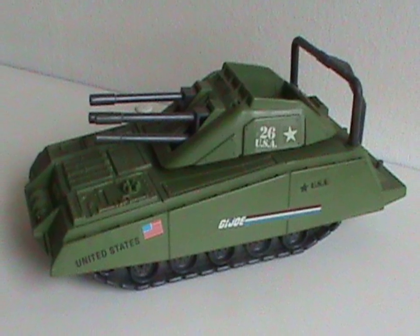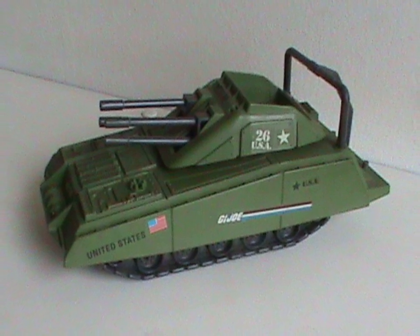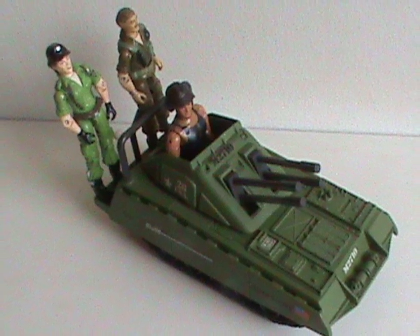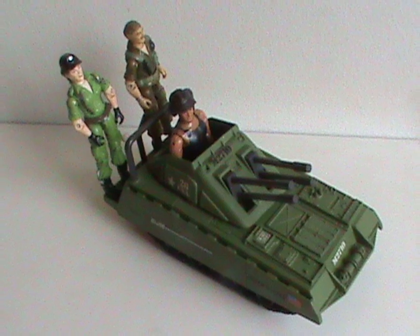And that about wraps it up. Overall, the armadillo is a cool little vehicle that anybody would enjoy having in their collection, and since it's still pretty cheap to find, I'd say it's a must-get. Doesn't really remind me of an actual armadillo though. I'll see you next time everybody, and hey, why not like, share, and subscribe if that's your thing.